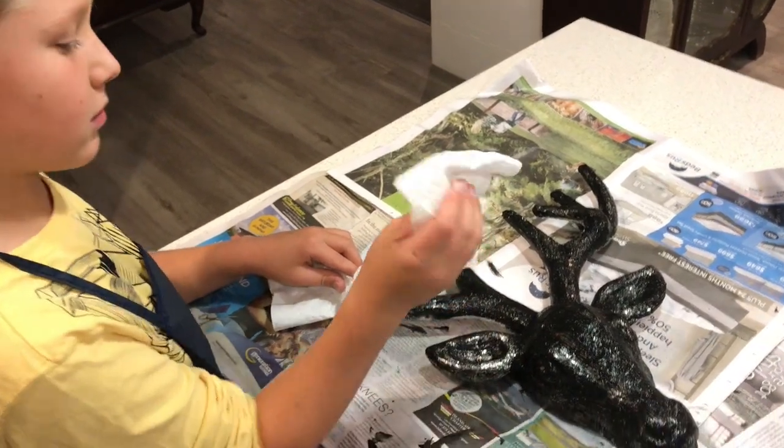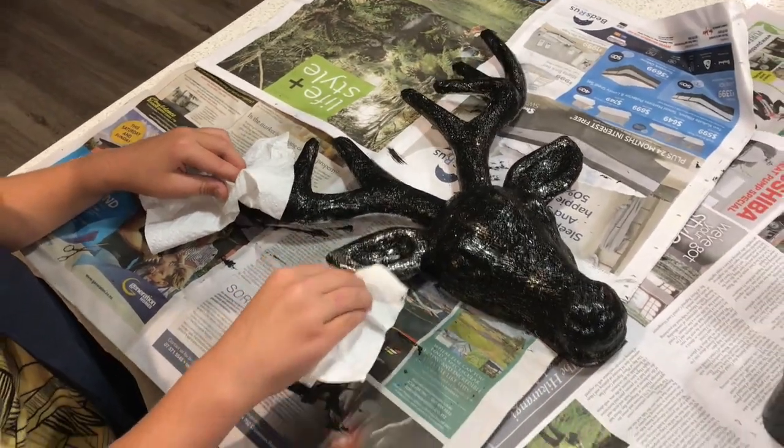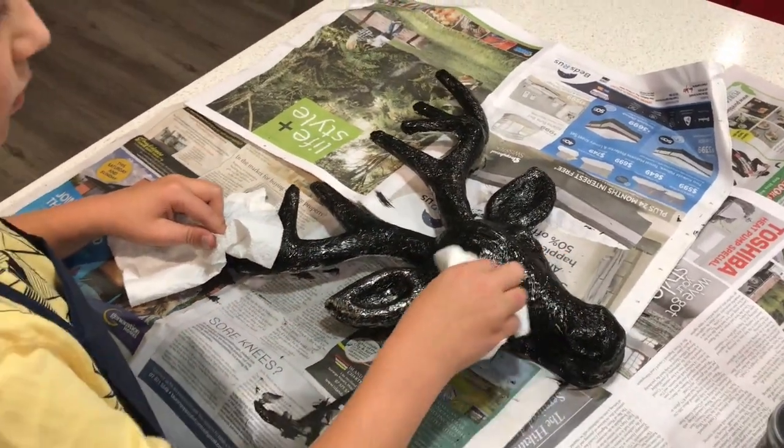Our last step is just to wipe off the paint with a paper towel until you like the look of it. If you like it quite shiny, you're going to take off a lot of paint, and if you like it quite rustic, then leave on as much as you like.